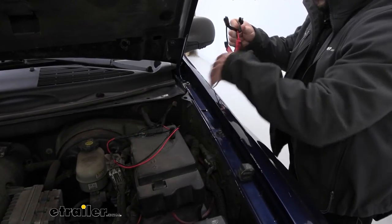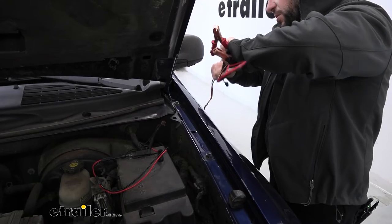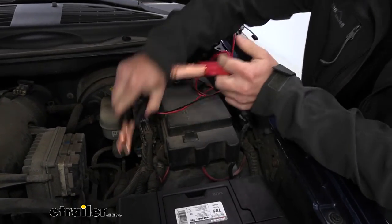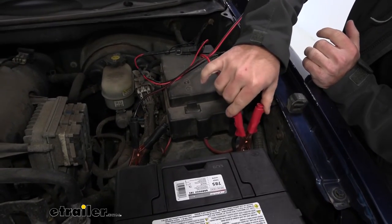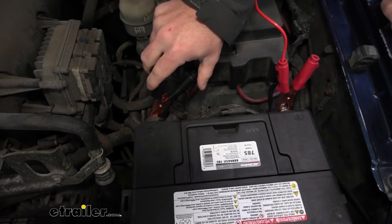Not a bad solution, because the alligator clips don't grip on super tight — that was the one thing I was a little iffy on. They go on there just fine. I have a side post mount on mine, so we'll go negative here, positive there. That one had more to grip onto. This one it's going to stay there, but if you tapped it, it might fall off.